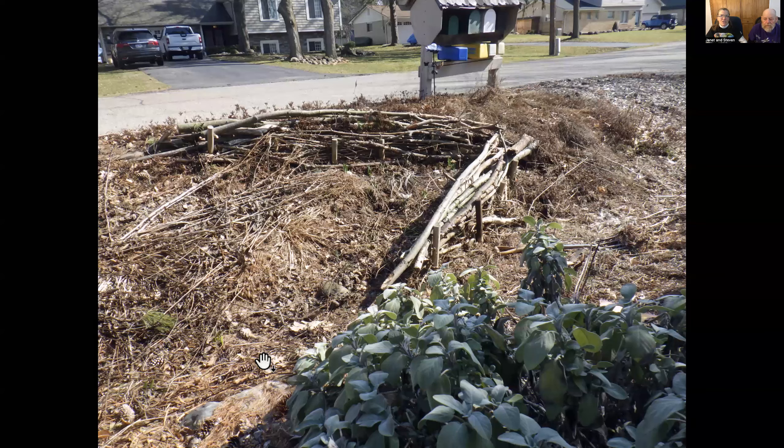This is now five years old, and some of the wood at the bottom is beginning to rot — and that's the point, let it rot. We had a bunch of pine branches come down this year, so I had to do some walking in and out of there to rebuild it. It's worked really well.